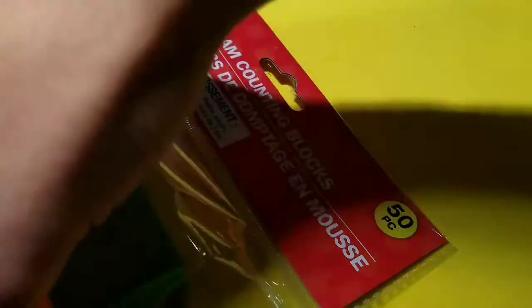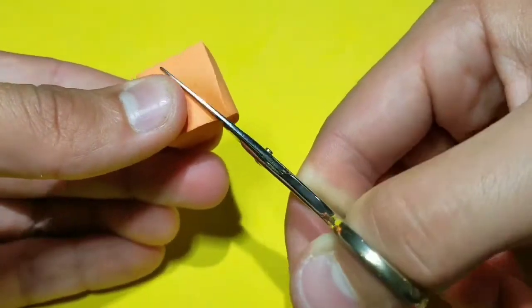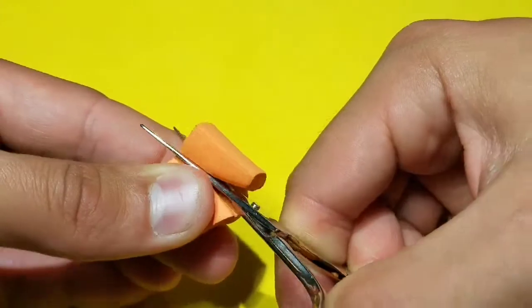Then go to some foam counting blocks that you can get at any dollar store. Grab any color — here orange. Then with scissors cut down at a 45-degree angle from one edge down, leaving a little rectangular area at the butt.